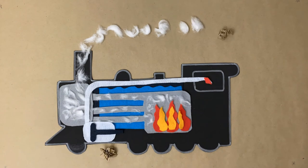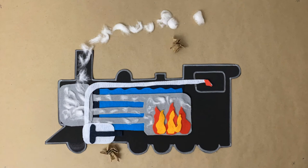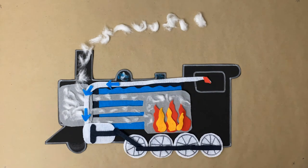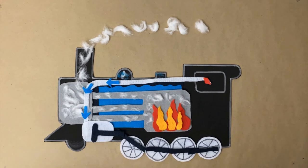There are also a dry pipe and a piston on the engine. The steam travels through the dry pipe to the piston. The steam makes the piston move back and forth, which turns the wheels.